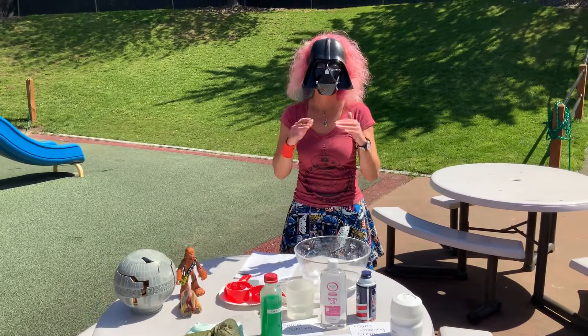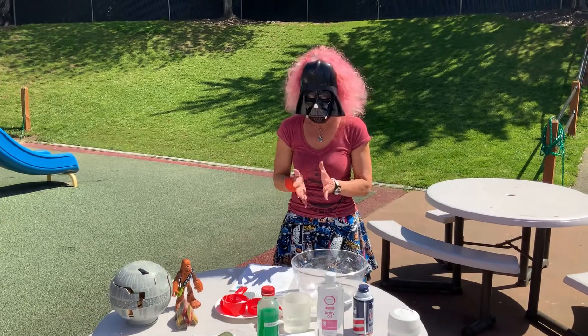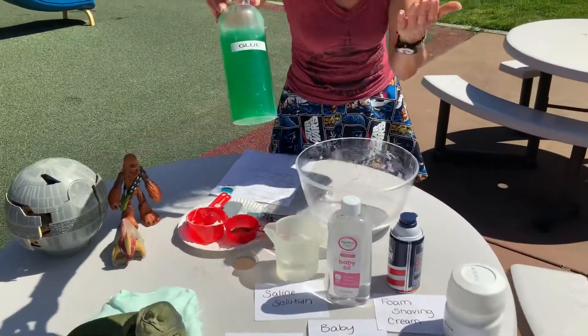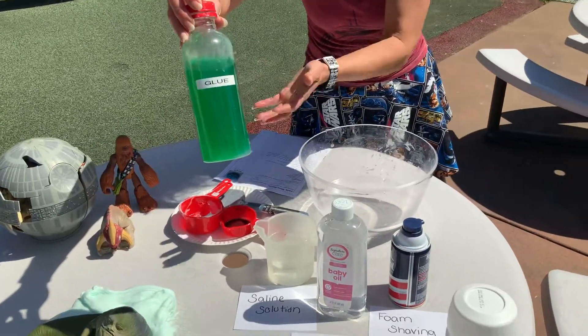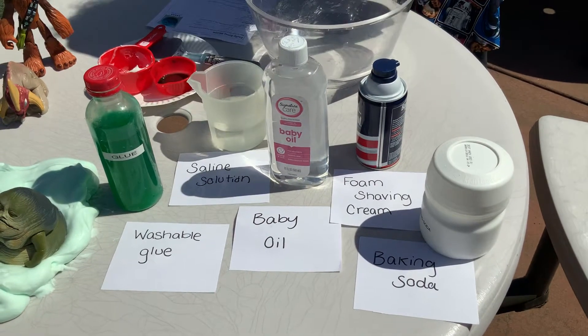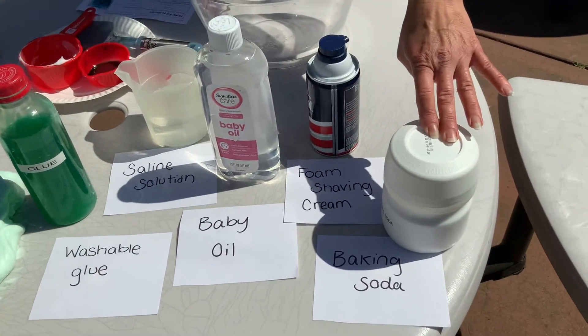The kids can definitely do most of this one — all you have to do is help. All you need is some glue. I colored my glue green so it would be a cool Jabba Slime color. You can color it whatever you want. A little bit of baby oil — that's just to help with the stickiness. A little bit of baking soda.